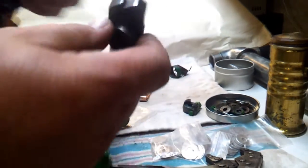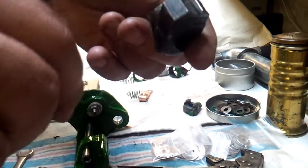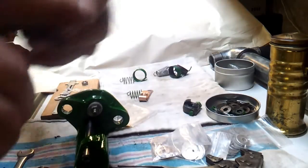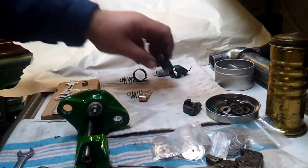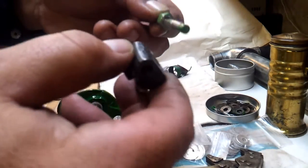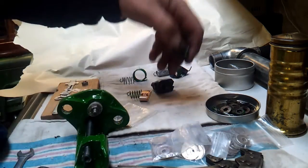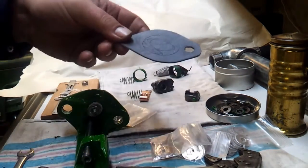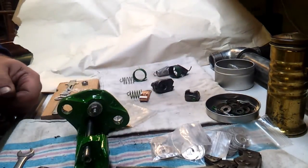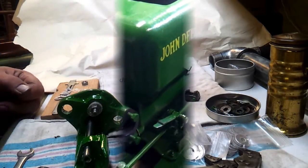We are going to use this — it's pretty worn and really needs to be faced. That metal is really hard; it's hard to file. We'll go ahead and use it since it works really well, even if it's not original. We're going to cut a gasket, and that's pretty much all we have to do to get it running.